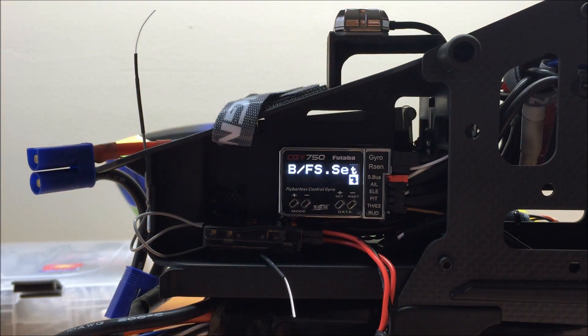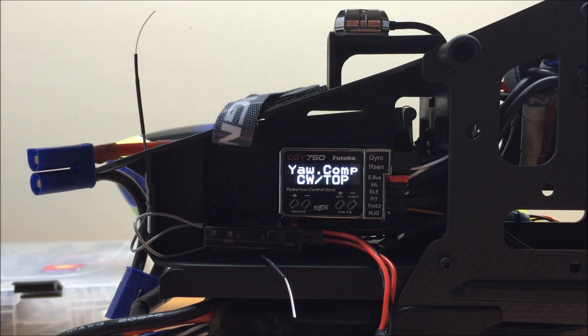The next parameter after governor on/off is battery failsafe. This lets you select a position where if the voltage falls below a set limit, your throttle will cut. I tend to leave this set to inhibit most of the time, but if you want to set up a failsafe, you can do so in this screen. The next parameter is yaw compensation, which ties the governor to your rotor gyro for some of the pre-comps in the CGY 750's control loop. It's a good parameter to ensure you have set correctly as it will help the model fly better.